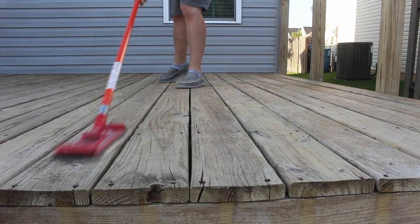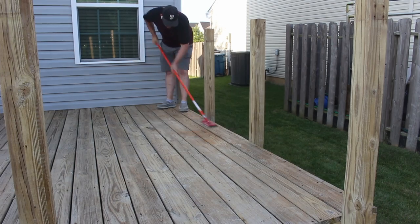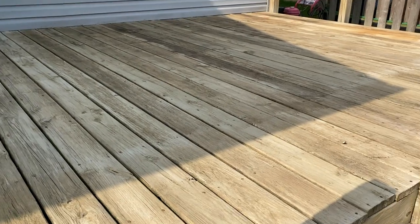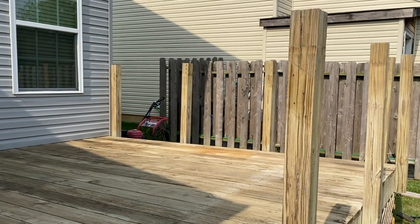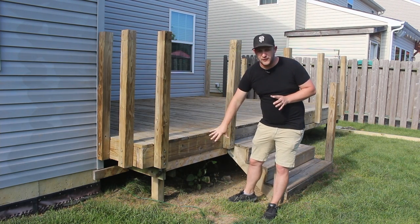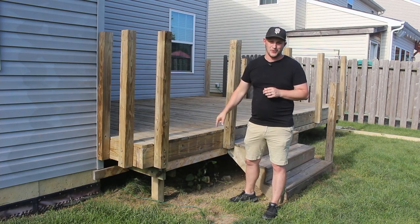With the deck all clean, I wanted to give it a quick sand and I found a drywall sander was great for this application. The deck is cleaned up and looking great. We have the old railing and lattice torn off. But before we're ready for stain, I need a new top rail as well as something to fill in this bottom section so the local critters can't make a home under my deck.